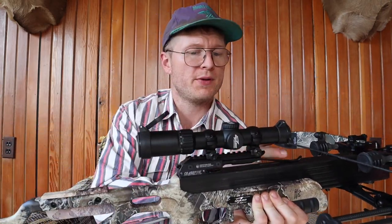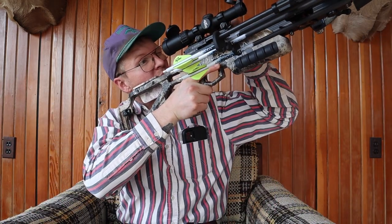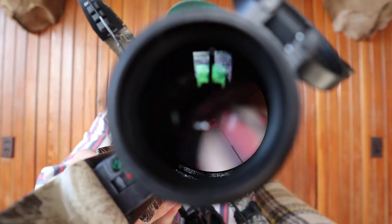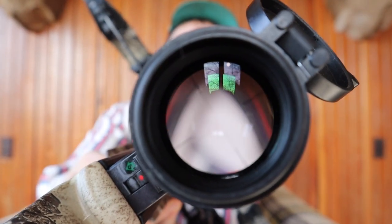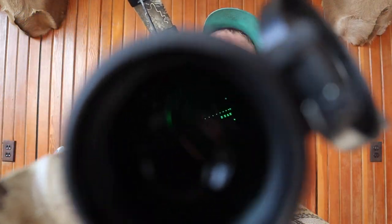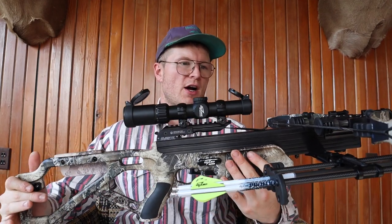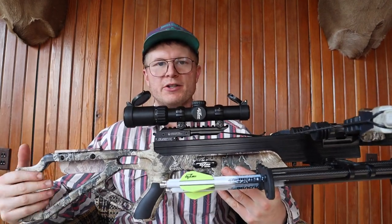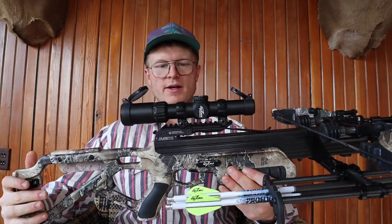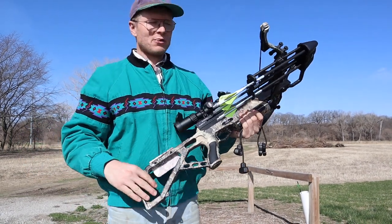I'm going to flip open the scope and turn on the illumination — this scope is just freaking sweet. Here's the red illumination, which is awesome, and now you can see the green illumination. This is a very compact crossbow — it'll be great for tree stand hunting or spot-and-stalk. It's really lightweight. We're going to go see how it shoots.